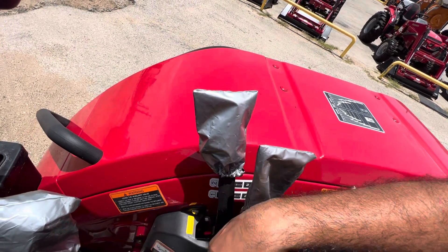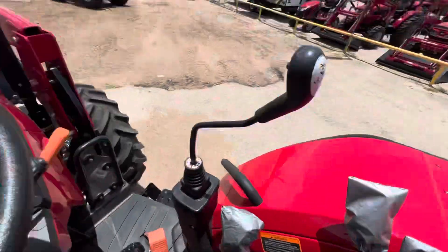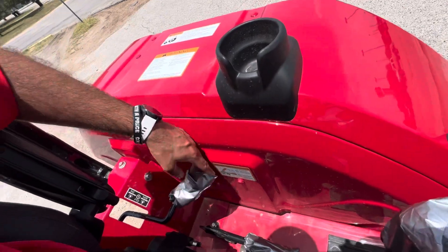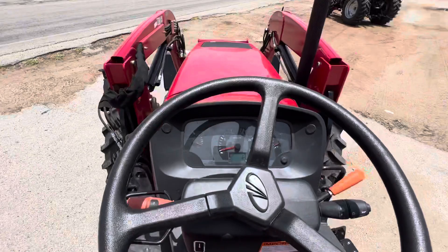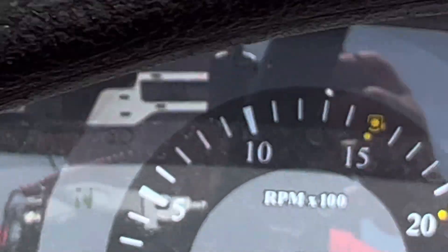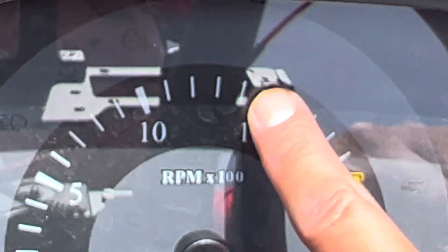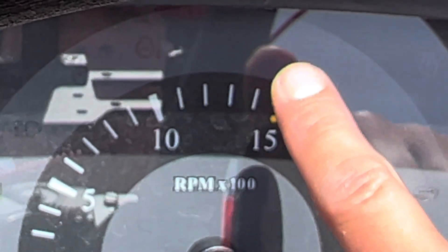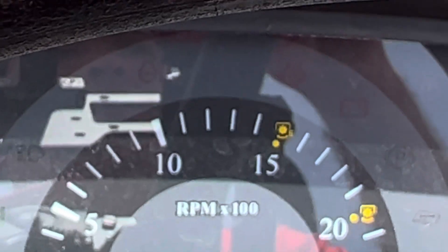We do also have the three-point and draft controls here. This is going to be one of the PTO switches. On this side we have the range, heavy-duty parking brake, and the PTO. As we discussed on the phone, this tractor does offer economy PTO mode. This is where you'd normally operate it for 540, but with 540 economy mode you can save 500 RPM — that will use less diesel, which is really important nowadays, and also have less wear and tear on your engine.